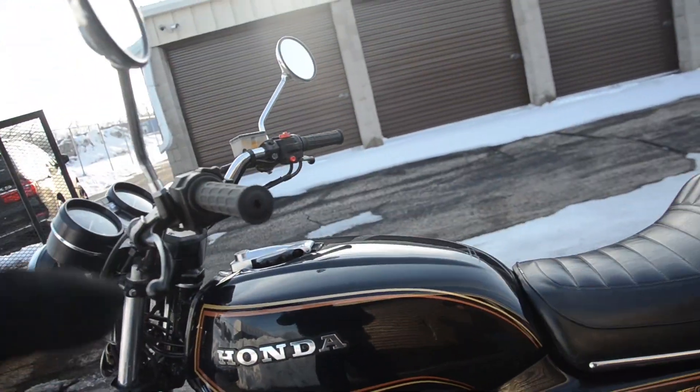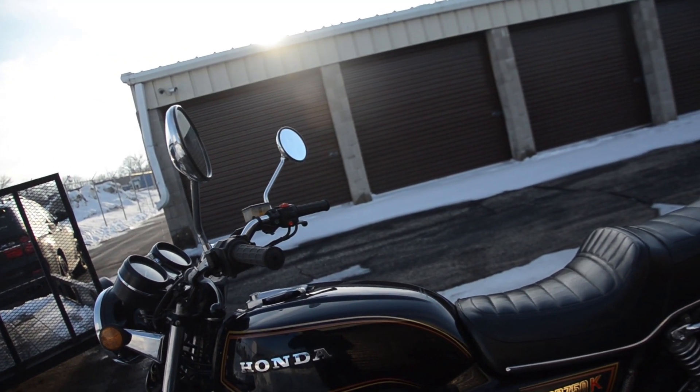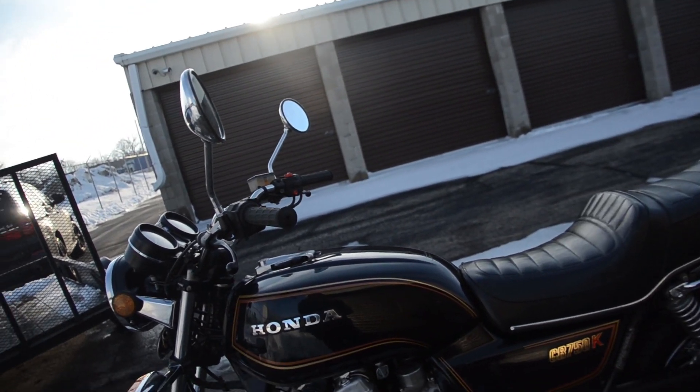We have rebuilt the carburetors on this bike with new fuel rail O-rings, float bowl O-rings, accelerator pump diaphragm. We flushed the front brake, installed new tires front and rear. It has a new battery as well.